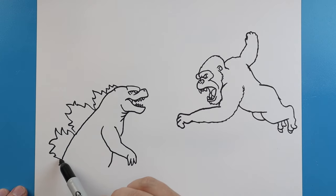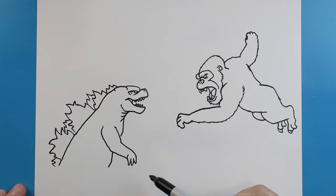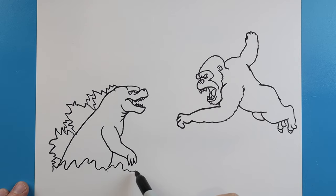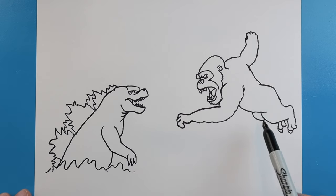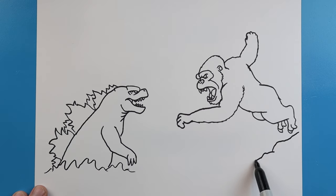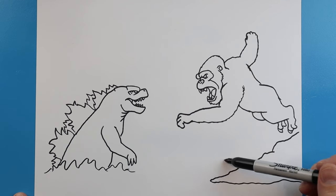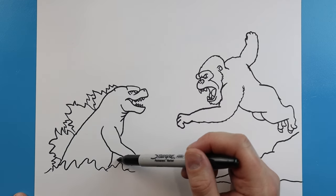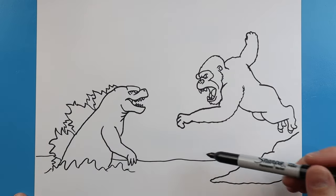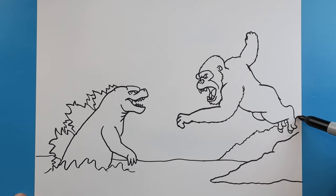Now back over here with Godzilla, I'm going to bring this line down a little bit and then add a couple more little spikes or dorsal fins back here. I'm also going to make some kind of water splashing around, so I'm just going to make some really kind of wavy little lines here. And then over here, Kong's going to be kind of jumping in the air off the land, so we're just going to make some jagged bumpy lines that are going to come down here. Then we're going to draw this line all the way across to kind of show where the back of the water is going to be, kind of like where the coastline is. Then we're going to make some more smaller bumpy wiggly lines all around here for some more land.